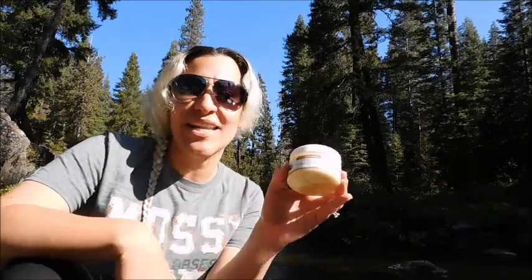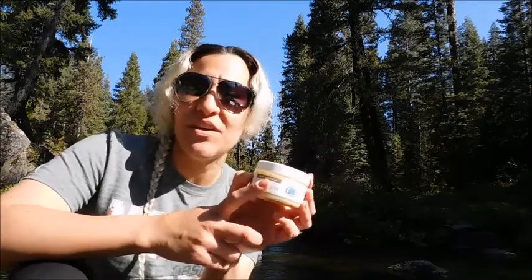Hey guys, it's Tori. So today I wanted to do a really quick video on this organic shea butter. It is from Viva Naturals and it is pretty cool.